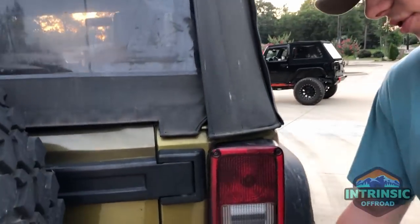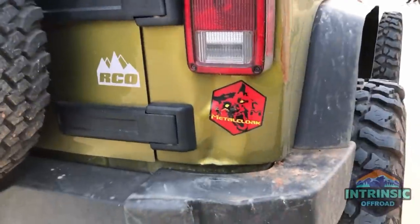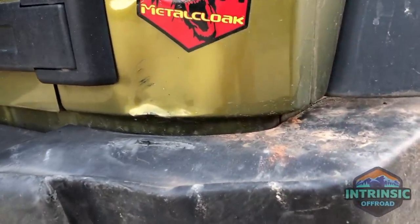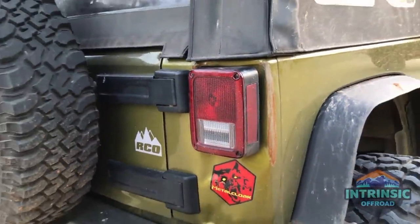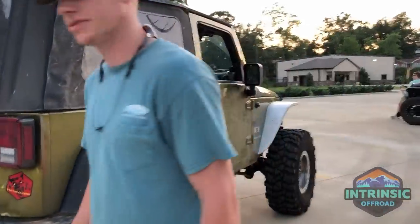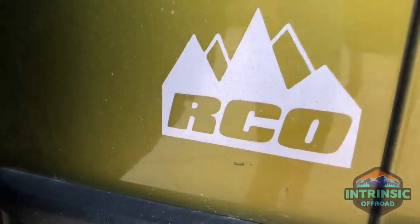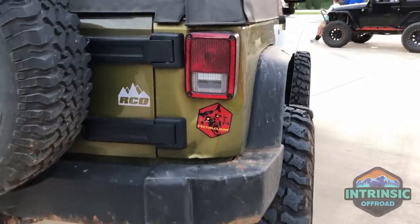I'm still running the stock rear bumper. Just recently on a trip to Chocoloco, I had a brake vacuum line come off, rolled down the hill, and crushed my taillight and corner — which is not horrible, but it is what it is, Jeep life. I also want to shout out my boys at Rough Customs Off-Road for doing all the axle work — hit them up if you're around Cartersville, Georgia.